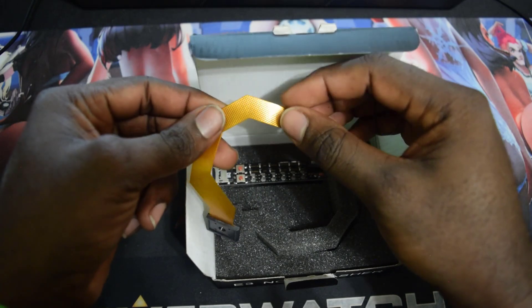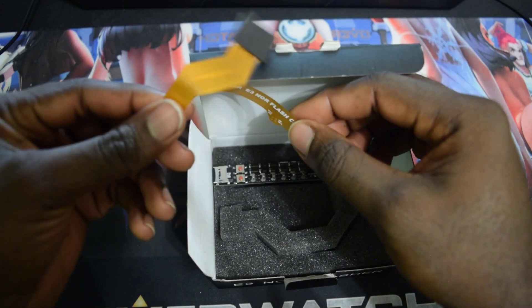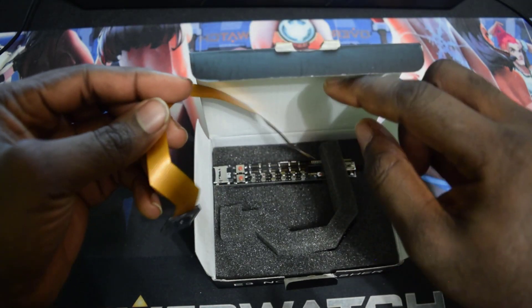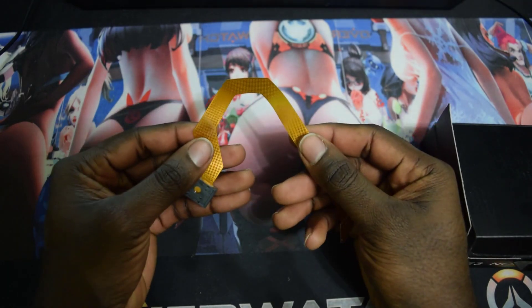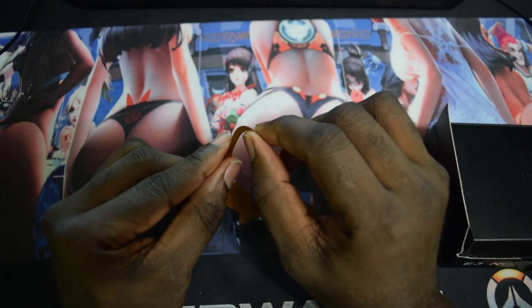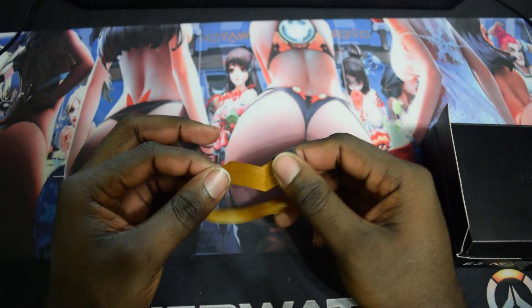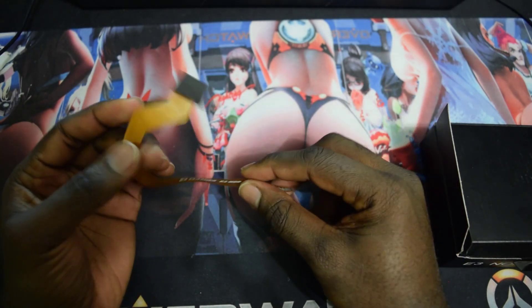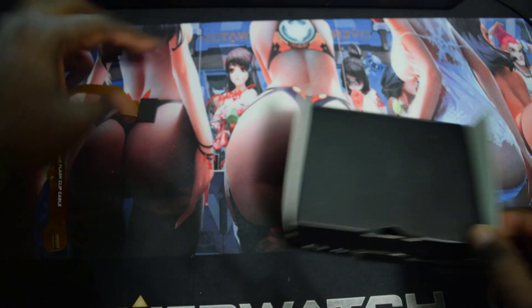A link will be in the description showing how I downgrade my PS3 using the E3 Flasher. Make sure you take special care of the ribbon cable — do not pinch it when you're downgrading your PS3 or doing anything with it. Try your best to keep it unpinched.